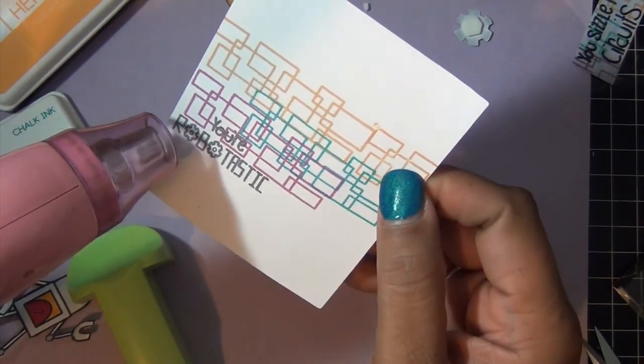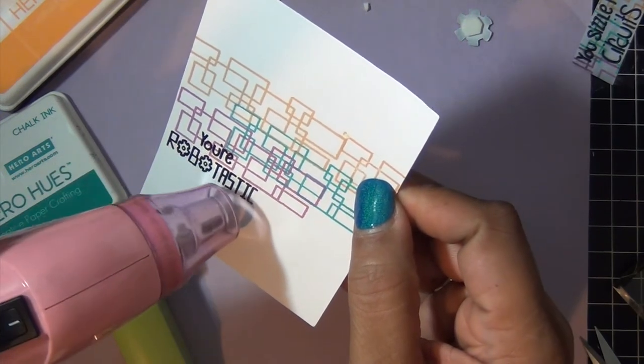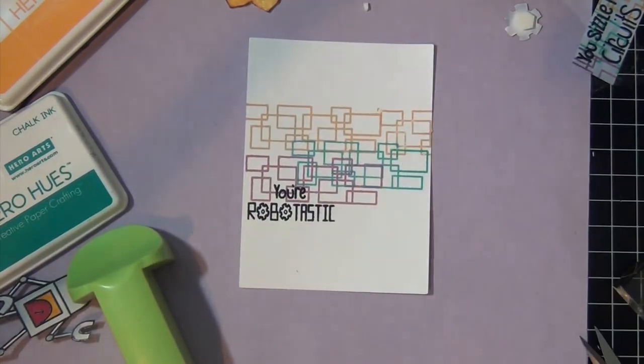Then, once I stamped it, I covered it with some clear embossing powder, so it can be more bold on the card front with all the busyness in the background.